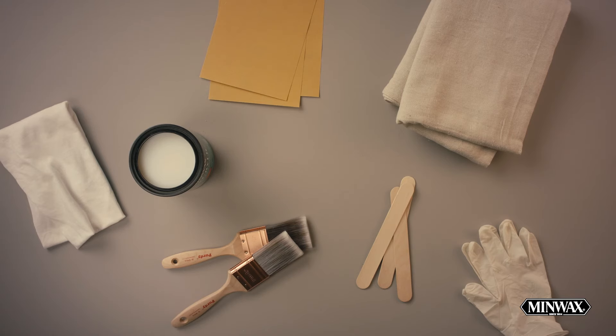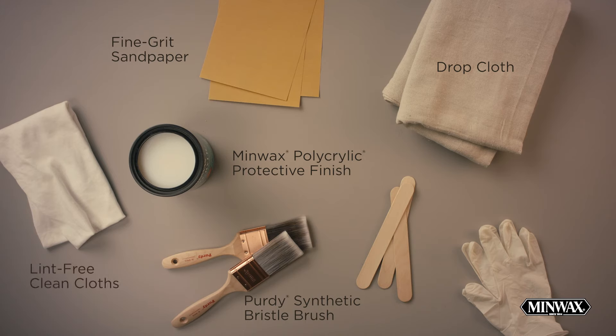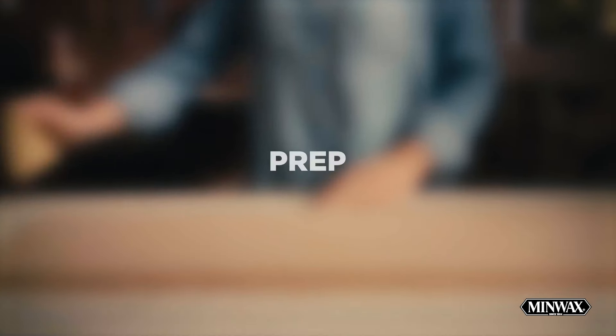To get started, you'll need our Minwax Polycrylic Protective Finish, a fine-grit sandpaper, a Purdy Synthetic Bristle Brush, a drop cloth, lint-free rags, stir sticks, rubber gloves, and your choice of Minwax Water-Based or Wood Finish Stain.